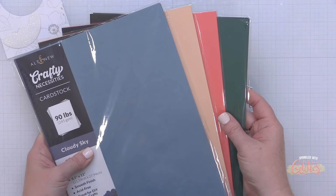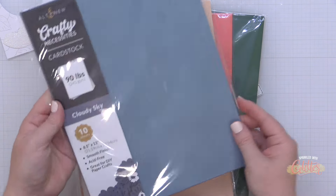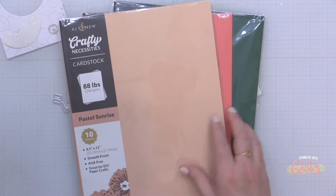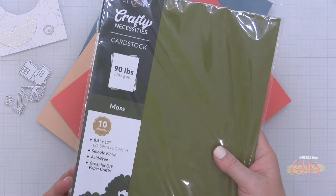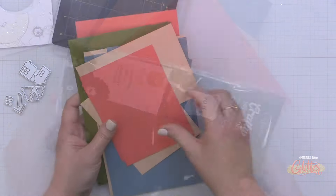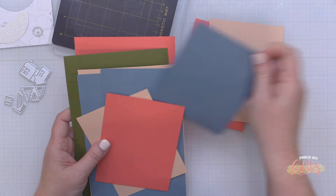I'm also pulling in the brand new Crafty Necessities card stocks from Altenew. These vary in weight: Cloudy Sky is a 90-pound, Pastel Sunrise is one of my favorites at 88-pound, Coral Bliss is 80-pound, and Moss is 90-pound. I thought this made for a really fun and modern Christmas palette.